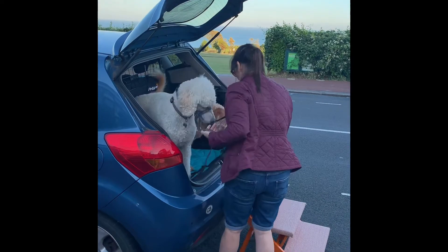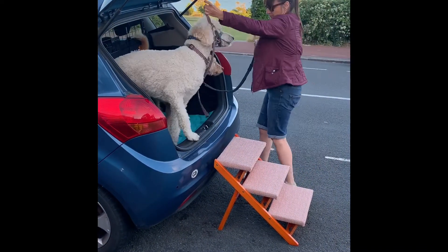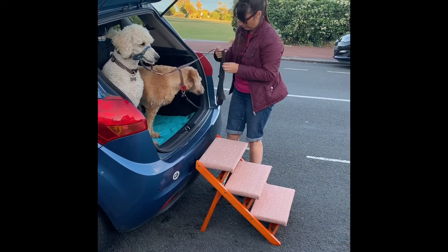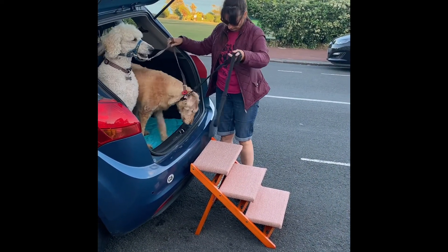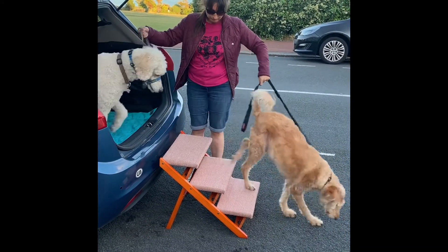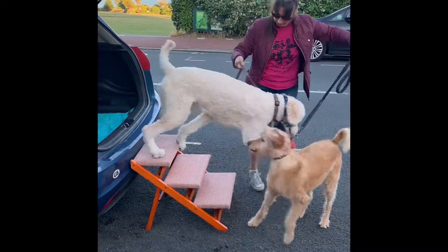I find that my dog's more eager to use these than she would a ramp, because you could slip easily down the ramp and she doesn't really like it. But these steps are like she's used to at home because we've got steps coming down, and she uses those, so she's happy to use them. So I really recommend steps if you don't get on with the dog ramp.